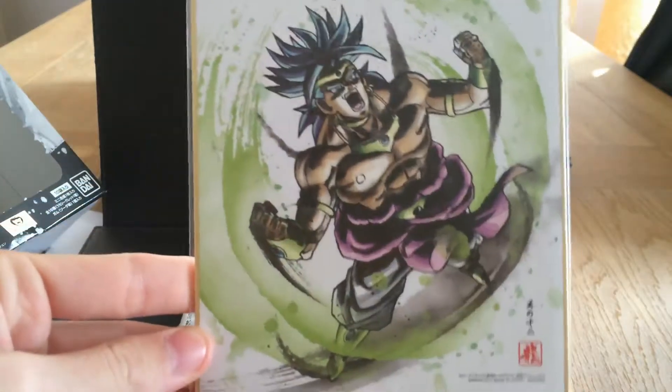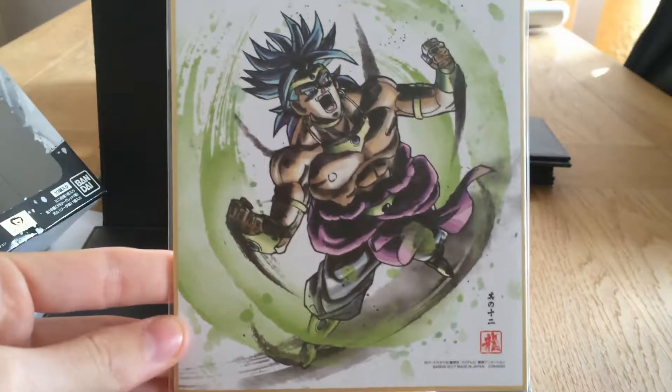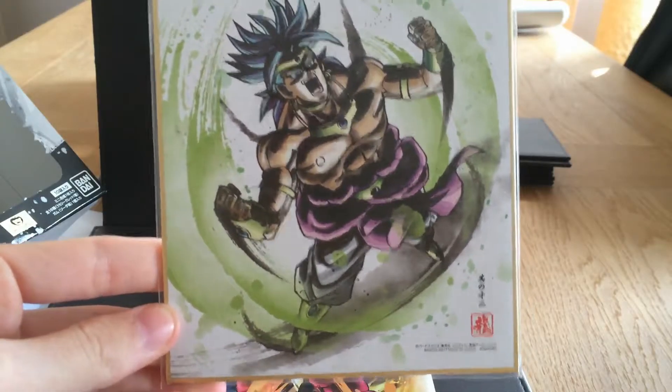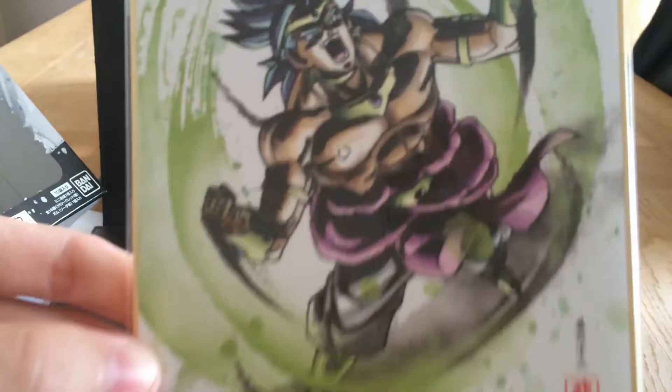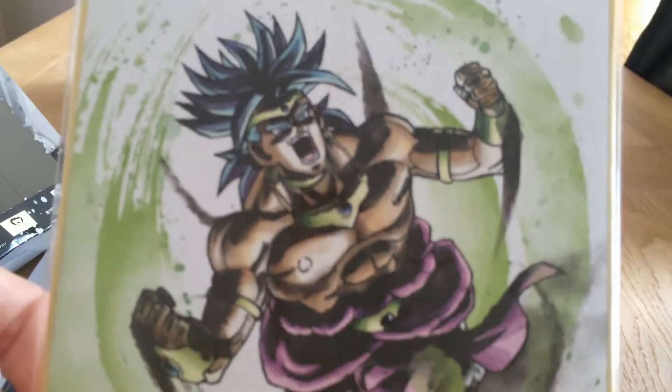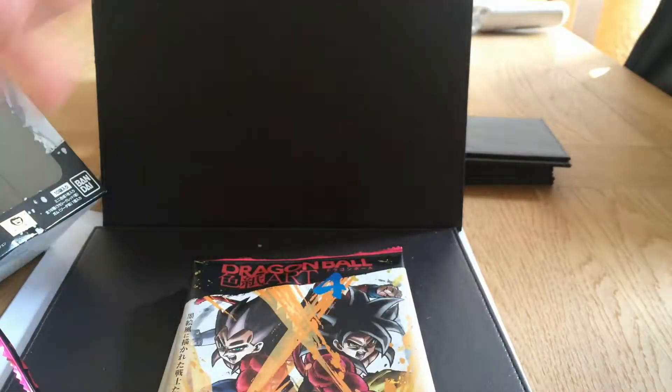Broly! Oh yes. Okay, so they're not all the same — it is random. But I have been unfortunate enough to get all the same ones. Look at that Broly. Oh, I'm shaking a little bit. Sexy.